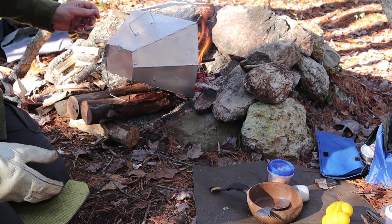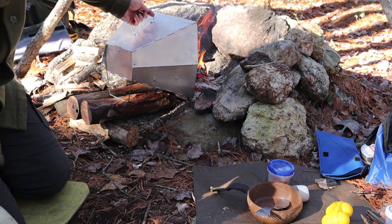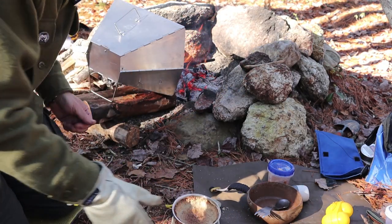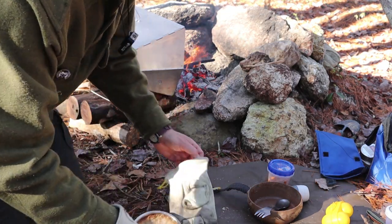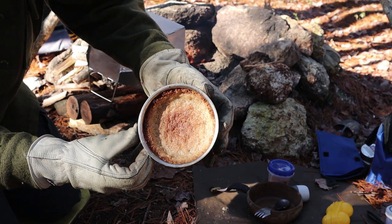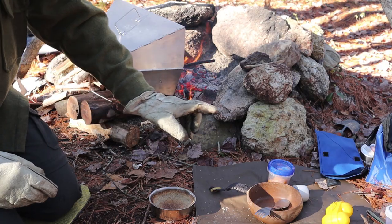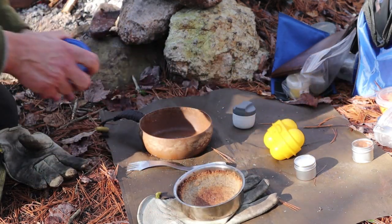It doesn't take very long for this to cook and you have to keep your eye on it. The handle on the back of the reflector oven stays nice and cold, but everything inside is going to be very, very hot - you really do need a leather glove. I probably could have taken it off a minute or so sooner. It's not overdone, but it was close. You can see it browned in the center and browned around the edges, especially where it got thin. Now I'll wait for it to cool down before putting the filling in.